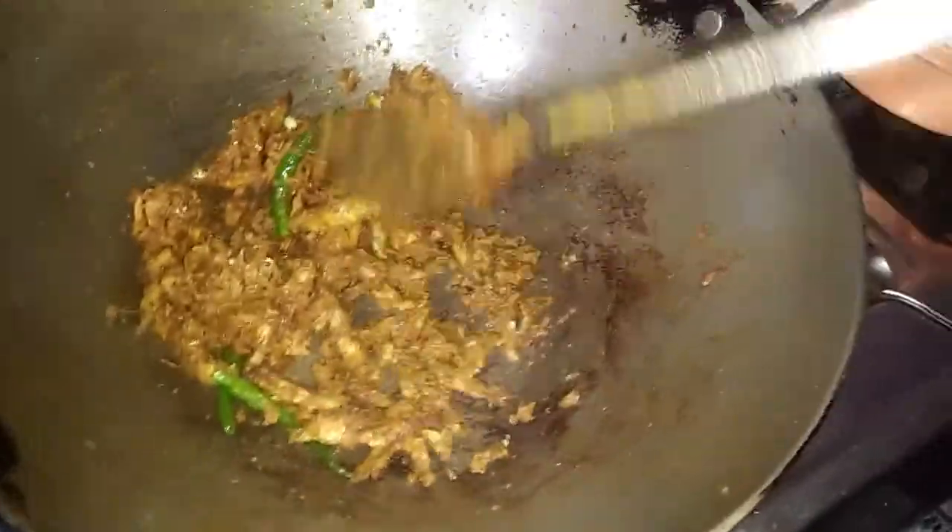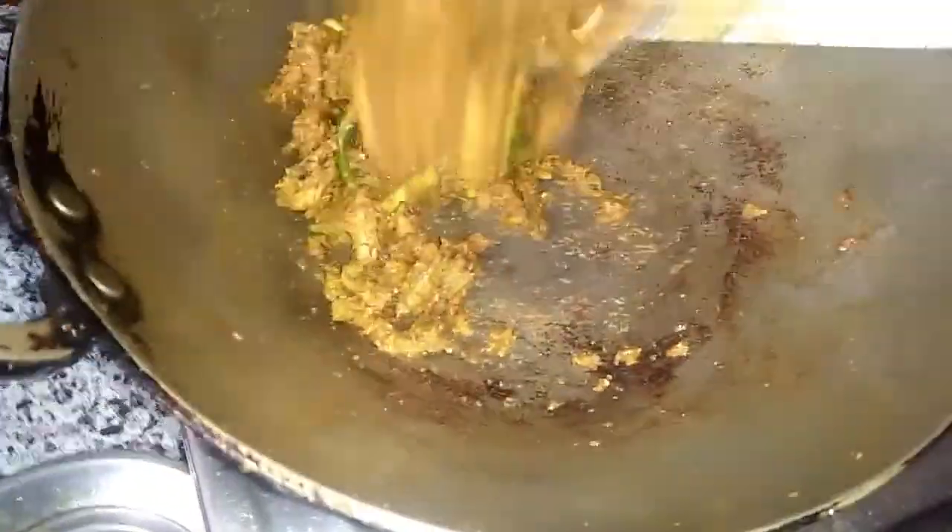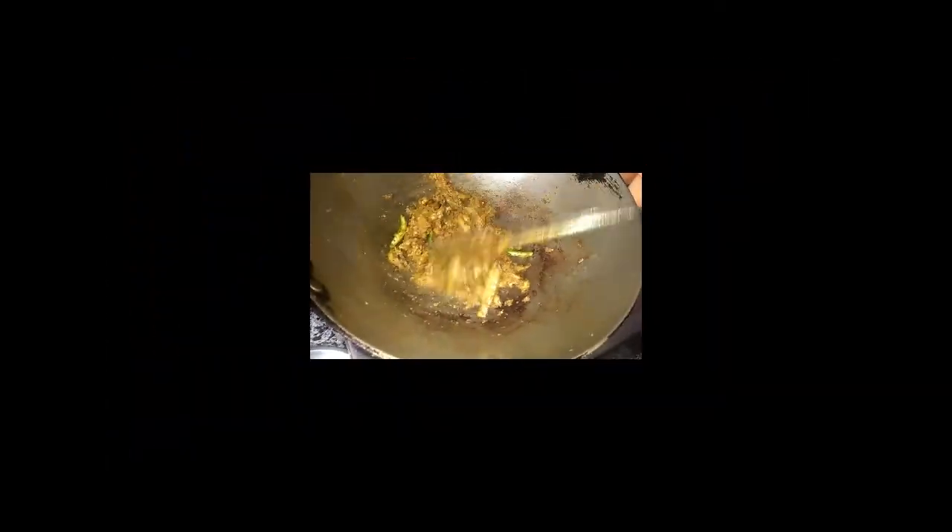I'm going to make the rest of this recipe. We are ready, so I'm going to try it — we are going to serve ourselves and now we are ready.